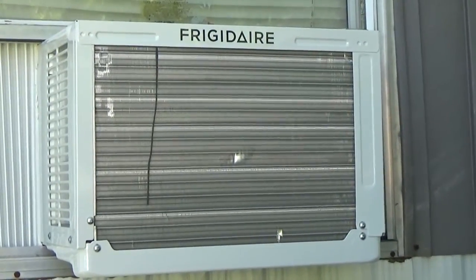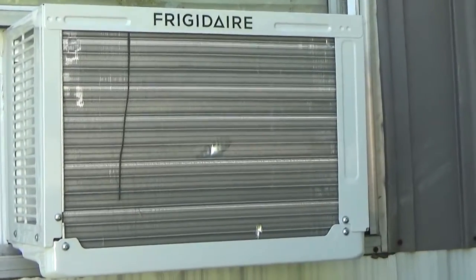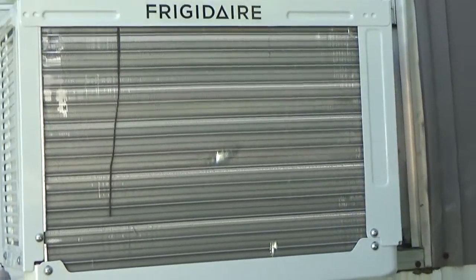This is my 6,000 BTU air conditioner that I'm running right now on solar power. I just wanted to see if I could handle that with my system, so when I go off-grid in the heat of the summer I might have a little bit of comfort.